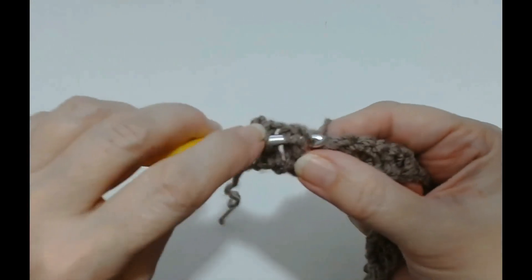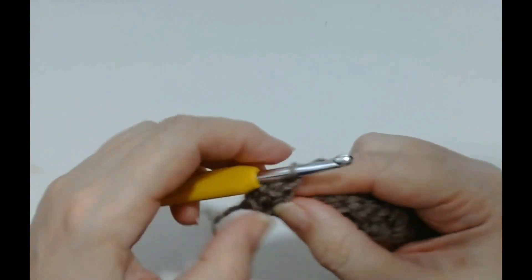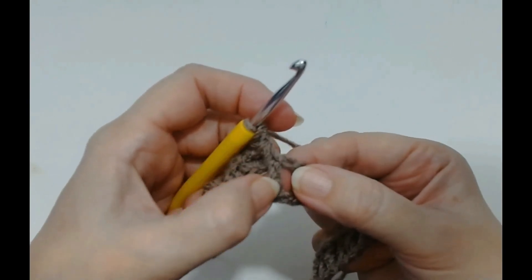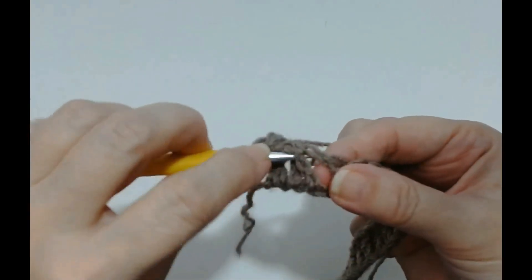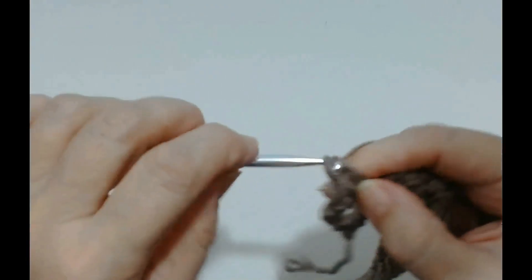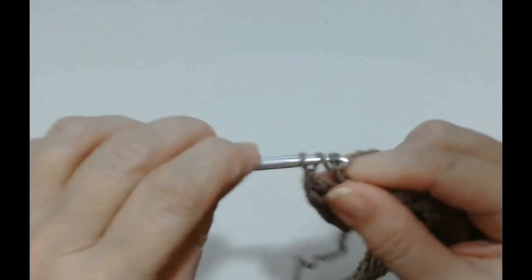Yarn over and pull through. You've got three loops — yarn over, through two loops, yarn over and through two loops. Now you're going to do that another twice. The little fan is made up of three treble crochets around the same post. So yarn over and around that same post — that's your second stitch. And yarn over and around the post again — that's your third stitch.